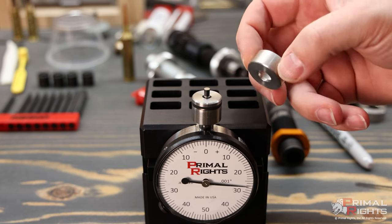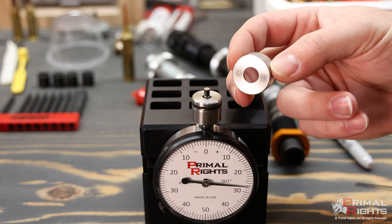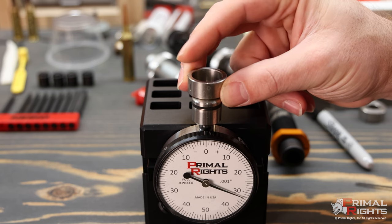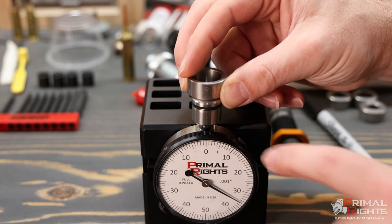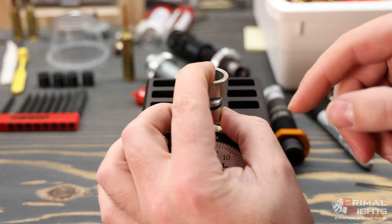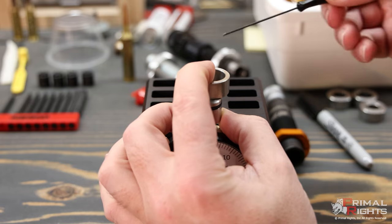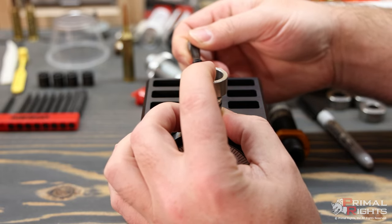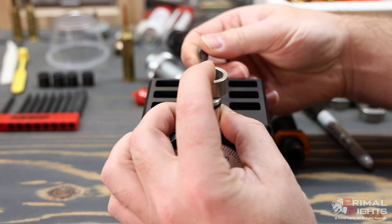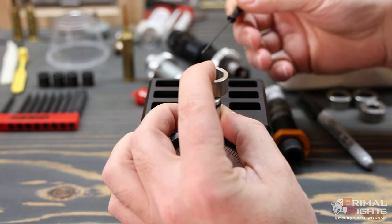I'm going to grab one of my collars — I like to use the number one collar because it has the largest flat area on top. I'm going to press the indicator plunger down until it's flat with the top of the Primeware body, using one hand to hold it flat while I look through and line that needle up with the closest zero. I'll loosen the Primeware body and bring the whole assembly — the body and the collar — while pressing the plunger down flat.